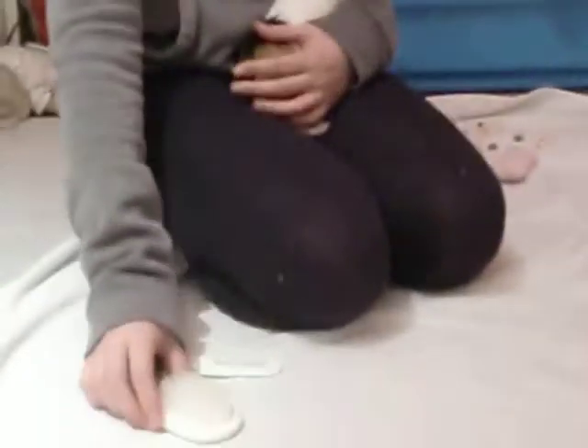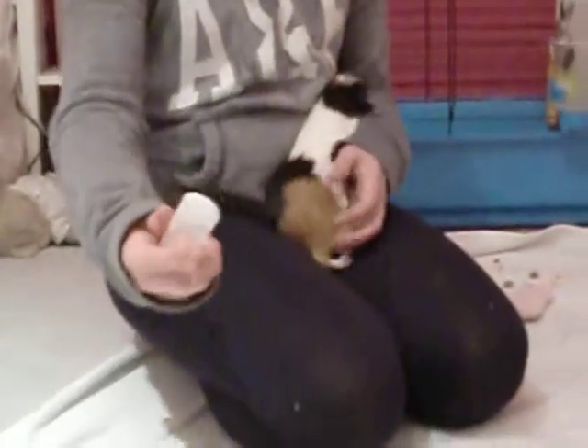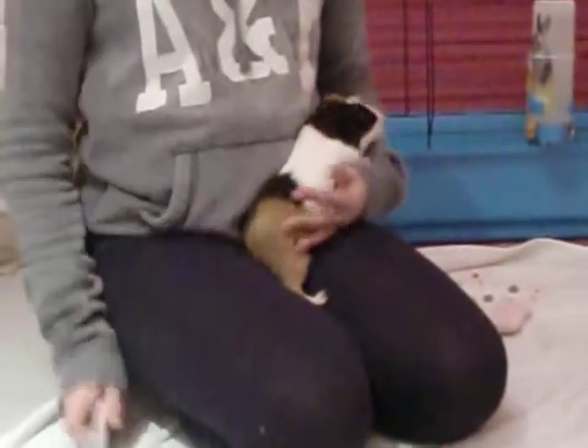I was worried they'd be harsh on their skin, so I decided to get these ones. This hard one is really for getting out all the knots and stuff, which my guinea pigs don't tend to get very often because they're smooth-haired guinea pigs.